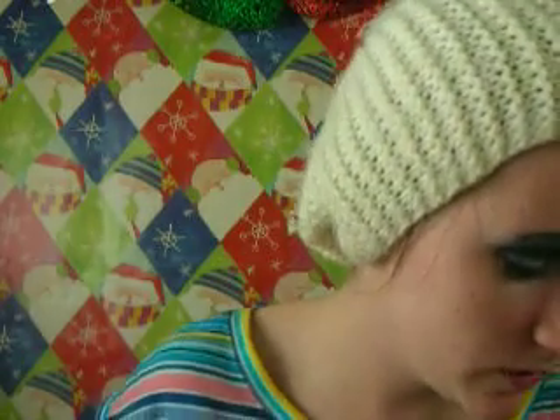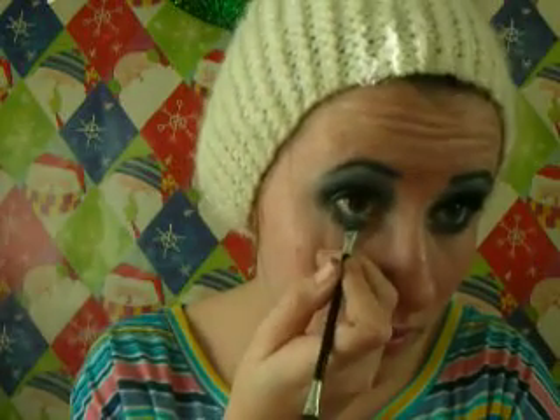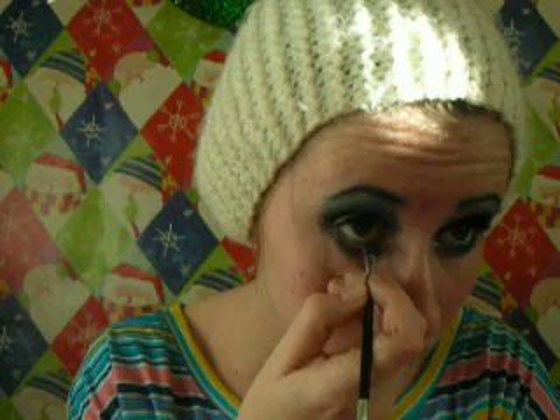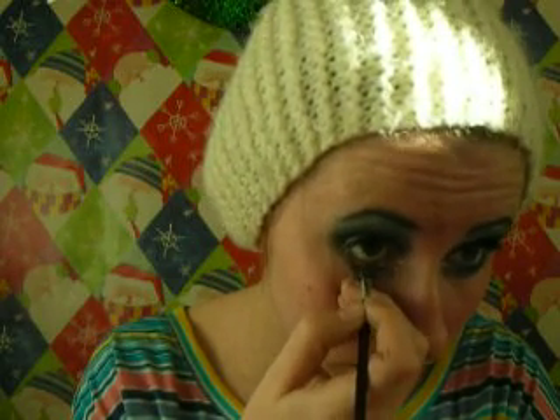For my waterline, I'm actually using a MAC eyeshadow with a sponge tip applicator. This is MAC eyeshadow in Freshwater — it's just a really bright blue. I'm just going to rub it on and apply it, gently dabbing and rubbing.